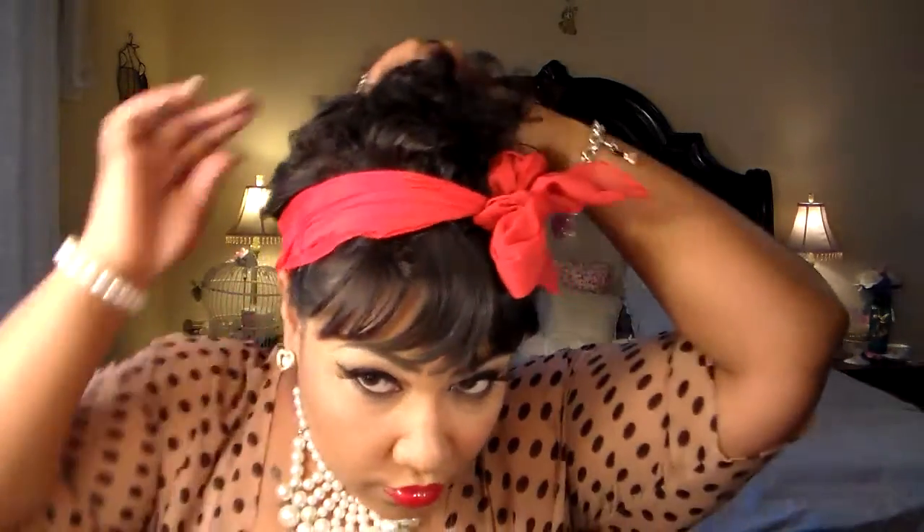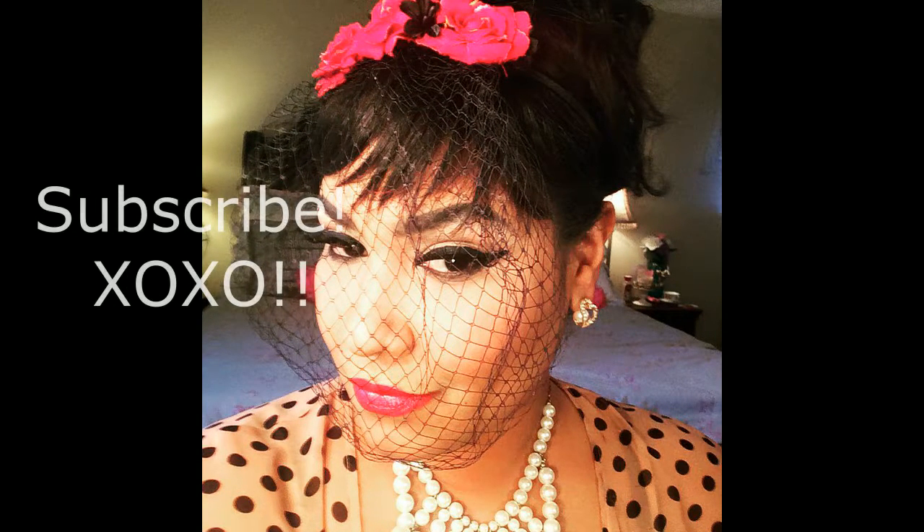This next look is an updo — I just pinned my hair up with a clip, tied the red scarf around it, bobby pinned the scarf in, and took my bangs out. Normally I would use bobby pins instead of the clip. So now that you're looking retro glam, you can go take your pin-up shots if you're into that kind of thing. Thank y'all so much for watching. I'll see y'all later. Bye! Don't forget to subscribe!